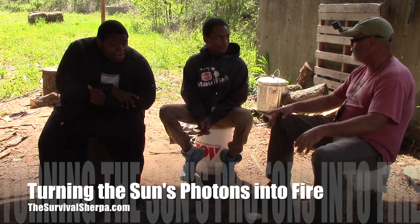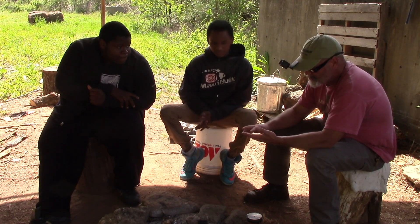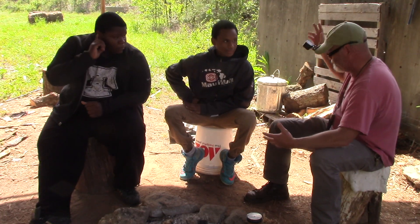Hi fellas, today we're going to talk about — we've been doing fire by friction, we've been doing fire by spark ignition, and we're going to do today's solar ignition system. I'm going to put the magnifying glass to work.